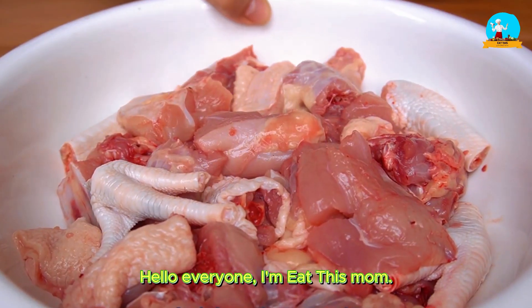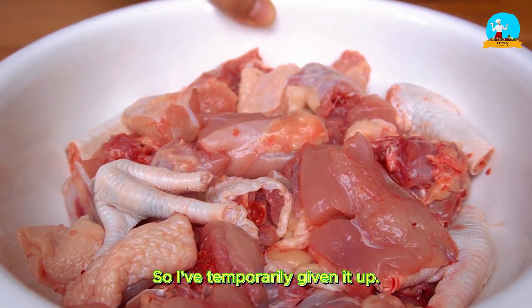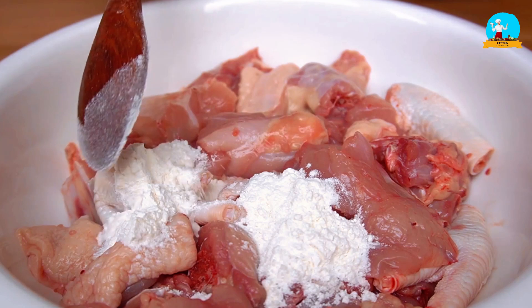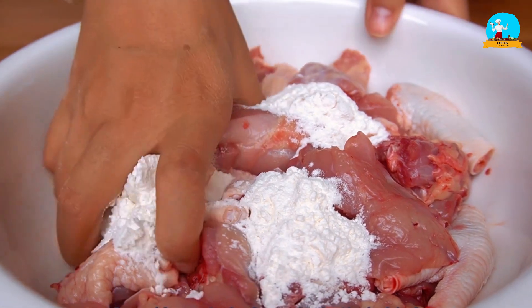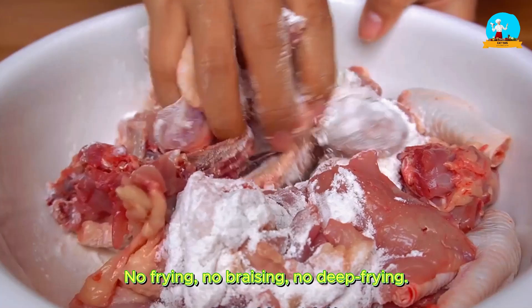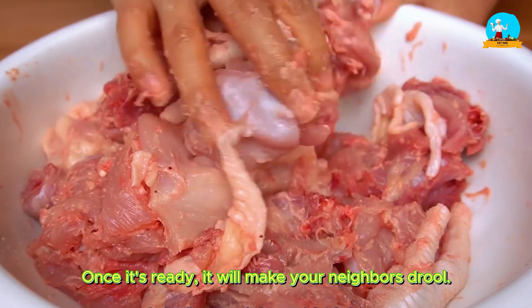Hello everyone, I'm Eat This Mom. Pork has been too expensive lately, so I've temporarily given it up. Let's take a look at chicken instead — it's tender, nutritious, and reasonably priced. Today I'll share a delicious dish with you using chicken. No frying, no braising, no deep frying. Once it's ready, it will make your neighbors drool.